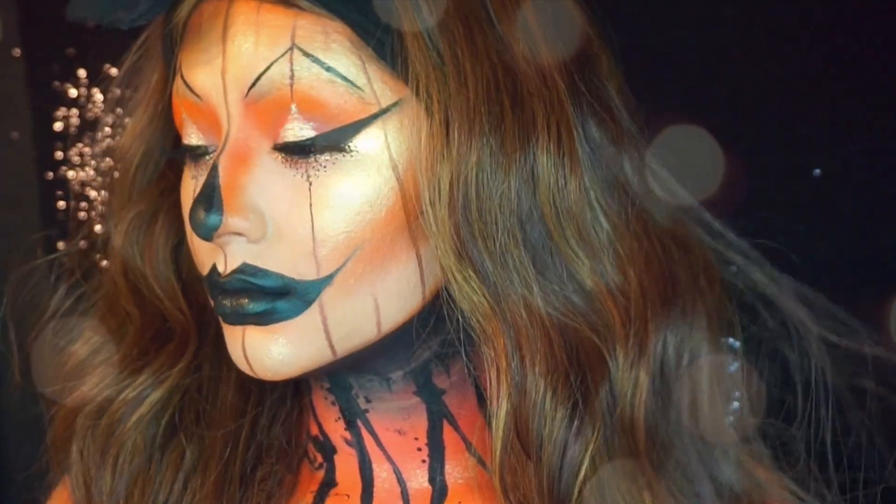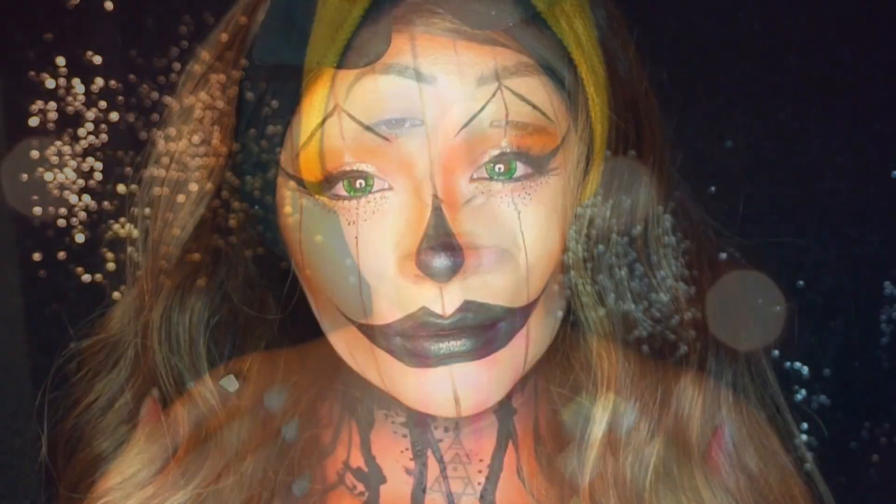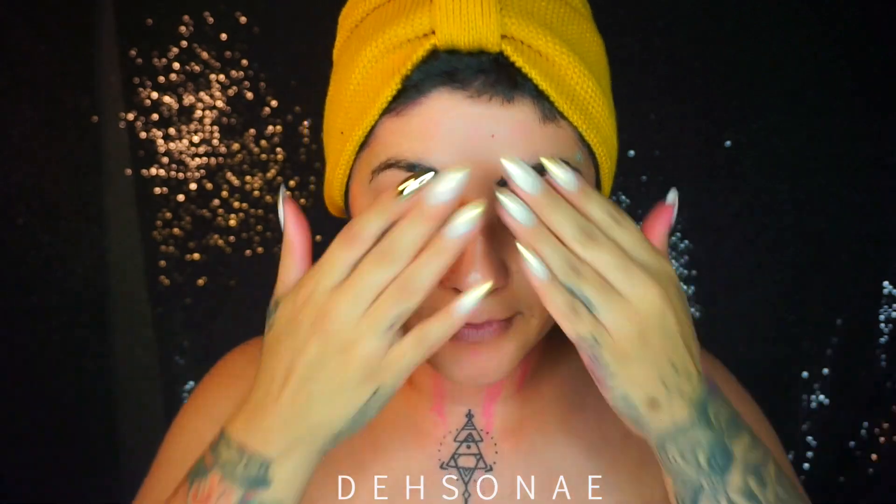Hey guys, my name is Desiree, welcome back to my channel. Today's look is going to be this pumpkin jack-o'-lantern glam look. I did do a look earlier that stained my skin, but jumping right in, we are going to block down our brows.